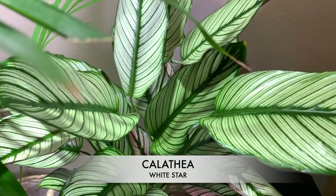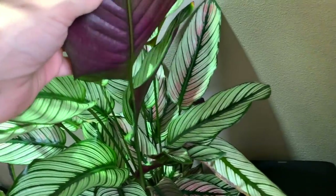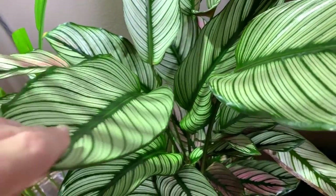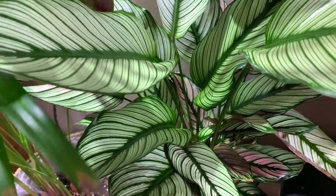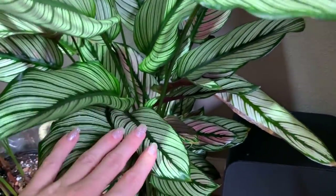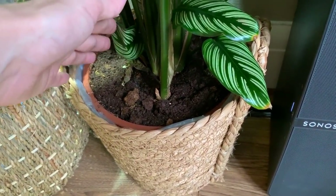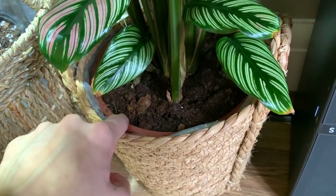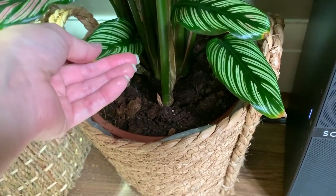With my beautiful white star, I had to treat it yesterday for spider mites, which was really annoying. I wiped down every single leaf with my neem oil, horticultural soap, and warm water mix — I'll link it all in the description box. I get all my products from Amazon. I mix it up in a spray bottle and wipe down every single leaf, then put some systemic treatment into the soil.